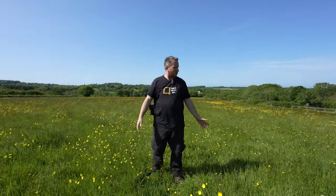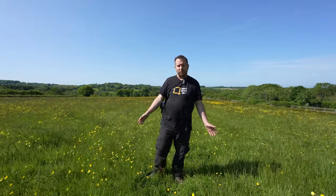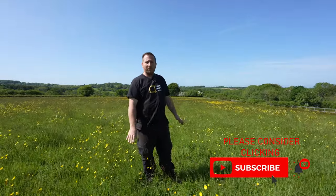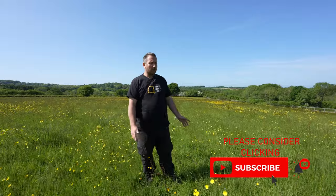Hi guys. As you can see, it's quite windy today. It's definitely not drone flying weather. You can see everything's just blowing around everywhere, and I always decide, let's go and take some photos of bugs and bees and flowers and things like that — and it's kind of a difficult situation because everything's just moving all the time.